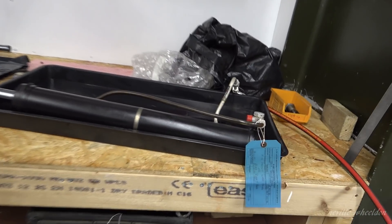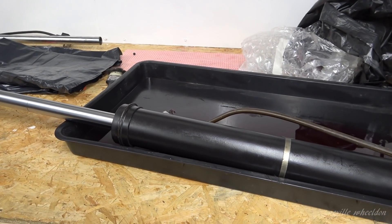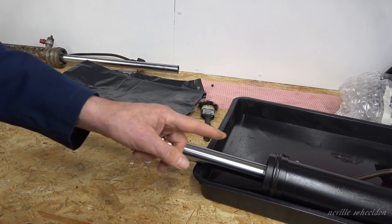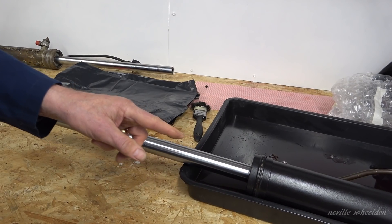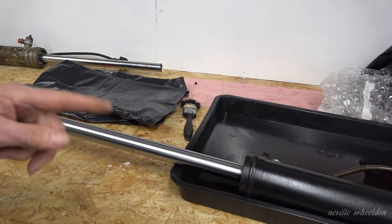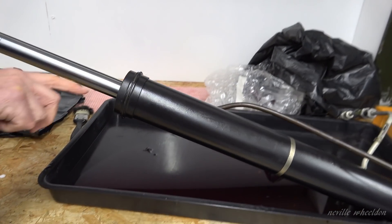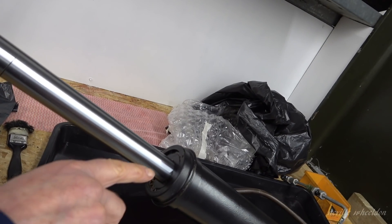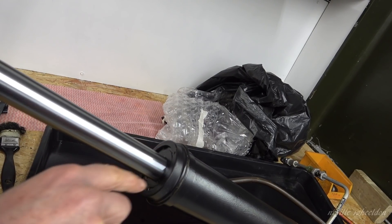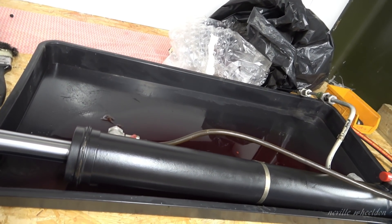These are the bomb door jacks. Germ's working on the hydraulic bomb bay doors. This one was a pressure test which failed, so it's got to be stripped down, as is the other one. They are British jacks — slightly different from the Canadian version. It does exactly the same job, but it's visually slightly different.